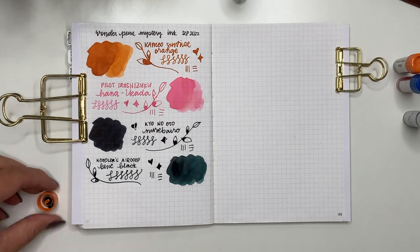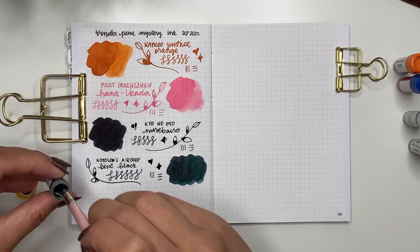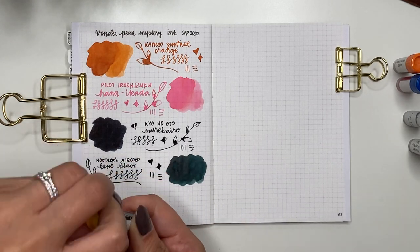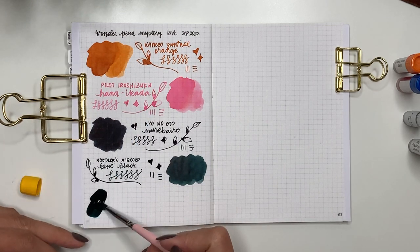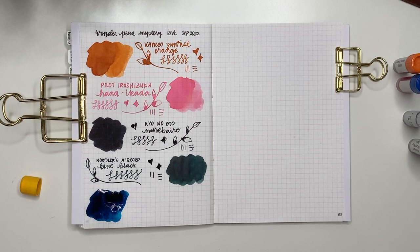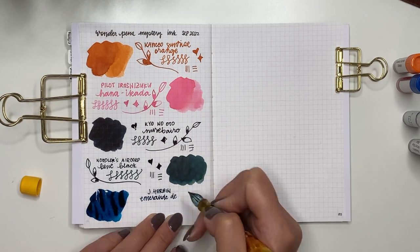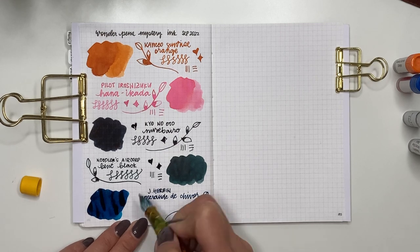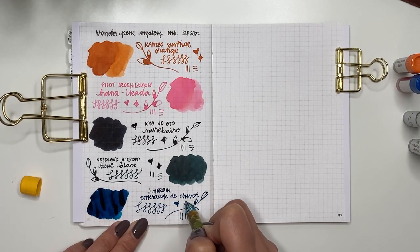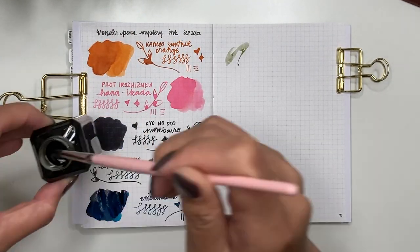The next one from the mystery sample pack is J. Herbin Emerald de Chivor and I have never tried this. I've received so many comments about trying it and I'm so glad I got it in the sample pack. It looks blue on the page — even when writing with it I was like 'what's the big deal?' — but you have to wait for this ink to dry because it is amazing when it dries.